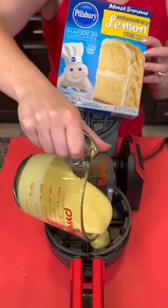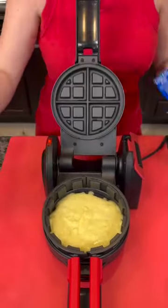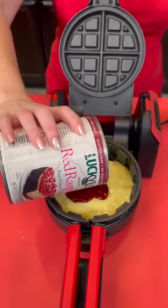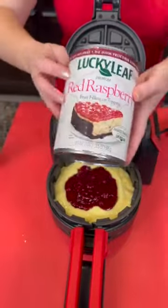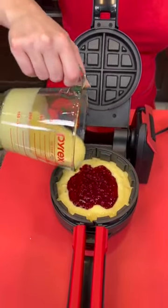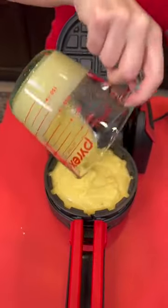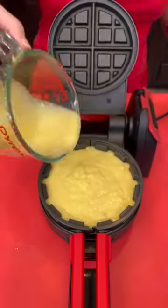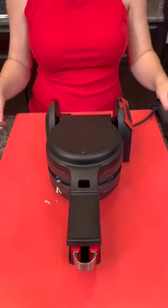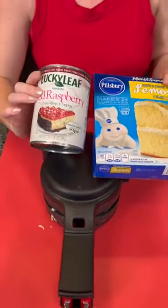We've got a little bit of that lemon cake batter left over. We're going to add some to the bottom of this machine — this is a little bit different than a regular one, and you're about to see why. We're going to use our remaining raspberry filling in the middle, and the remainder of our cake mix goes on top. What we're making here is a delicious stuffed cake, similar to what we've got in the oven, but for somebody that doesn't have an opportunity to use an oven — maybe you've got an apartment, you're a truck driver, in a hotel, or a dorm and you've just got small appliances.